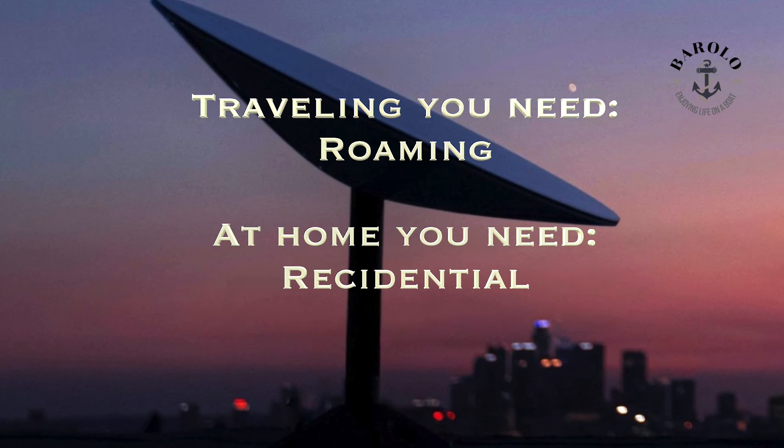Roaming — that's the subscription you need if you are traveling. And the residential subscription is the one you need for your home.